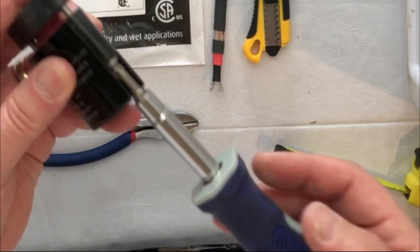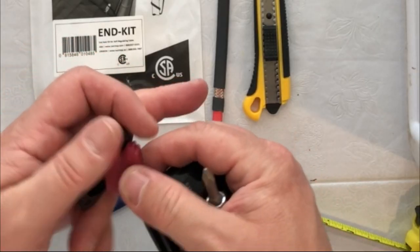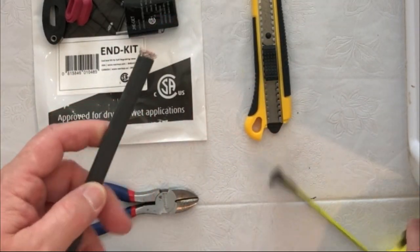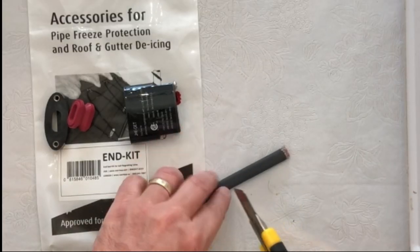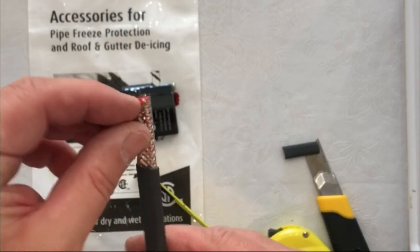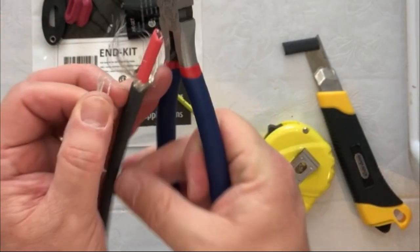First thing we're going to do is separate the two ends on our speed fit kit, which will leave us with the rubber sealing grommet and our two end caps. We're going to take our SR cable and about an inch and a half from the end we're going to strip away our outer jacket. Next we're going to remove the brown braided wire on the outside, so we get rid of our excess wire there.